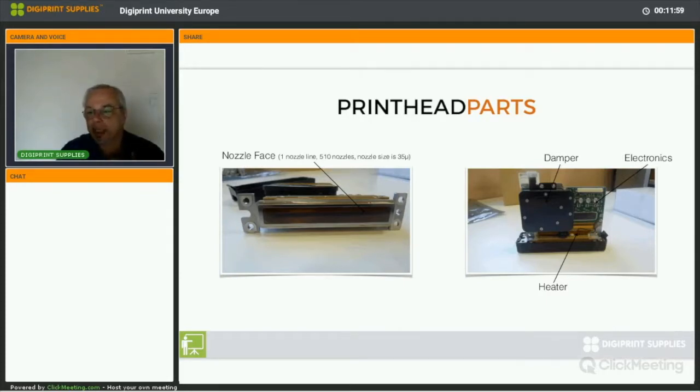This is an industrial printhead — a Cycron SPT510. It has only one nozzle face, one nozzle line. The nozzle size is 35 microns, not 5. It has a built-in damper and a built-in heater for Butech printers, though not standard. It has electronics just like the Epson DX head. A completely different type of printhead, reflected in the price but also in the build quality.